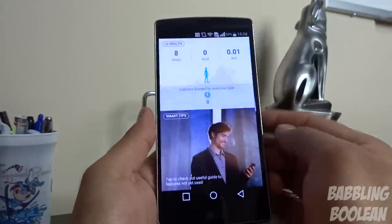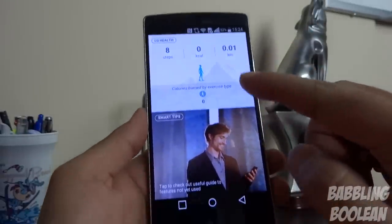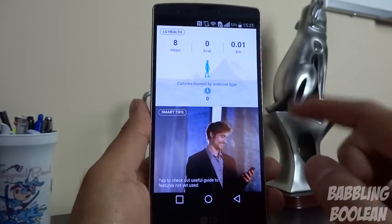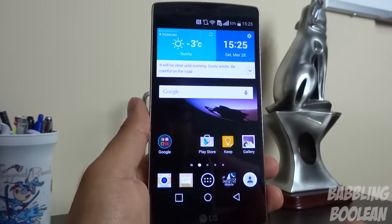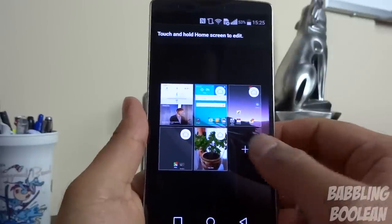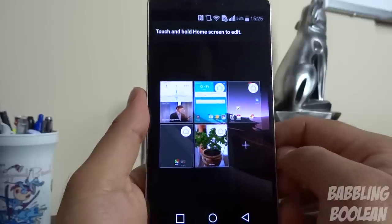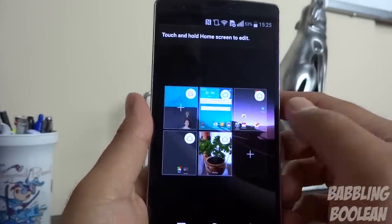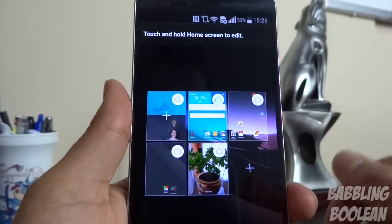On your home screen, you have on the left by default an LG health app and some smart tips, which is like a quick instruction guide on how to use the device. If you pinch in, you can add more screens by hitting the plus icon, or remove them by holding and dragging up to remove. You can also hold and drag the LG exclusive screen to remove it, and add it back by tapping the plus.